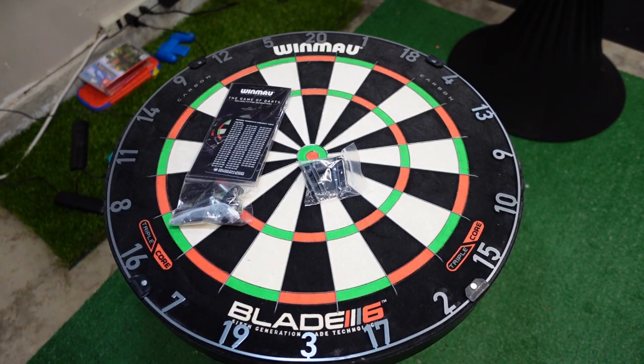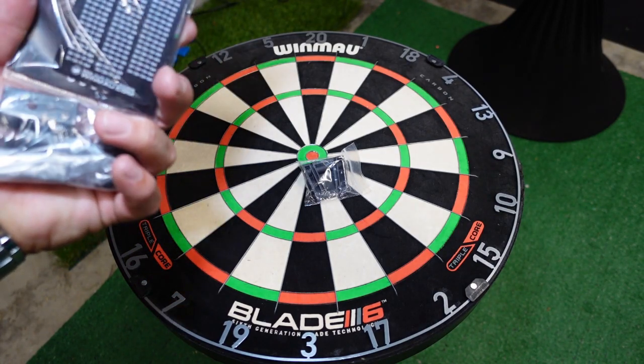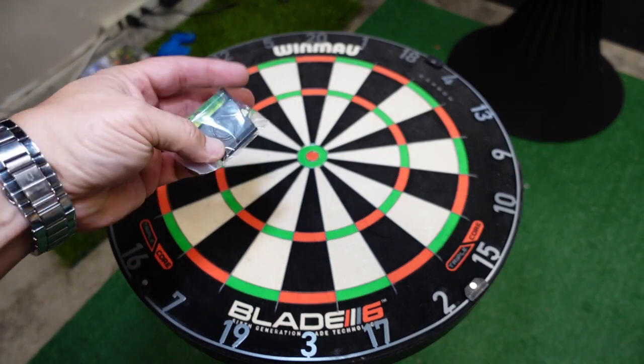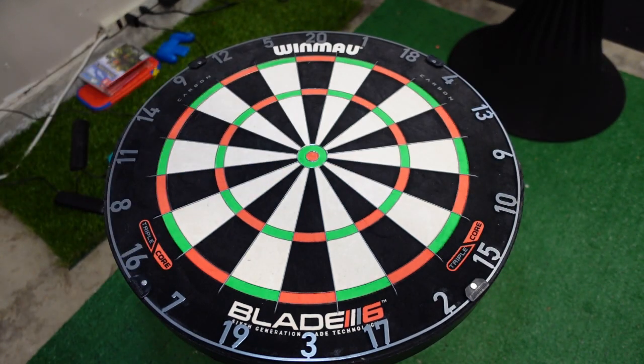I went ahead and pulled the Blade 6 out of the box. Here is a look at what comes in the box: you get your hanging stuff, a little booklet, an out chart card, and then you get a cool little level. I like that they throw that in there — it makes it easier to make sure you get your dartboard level.